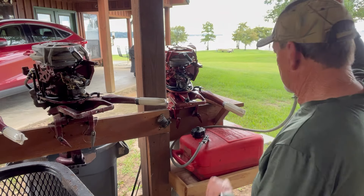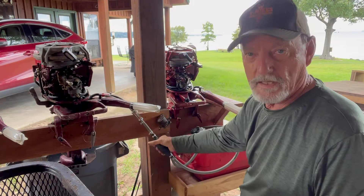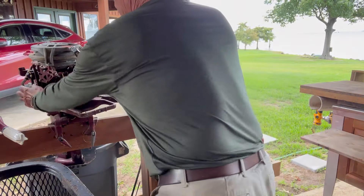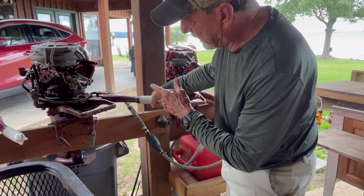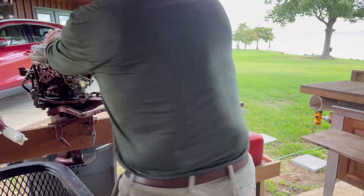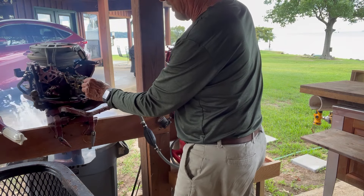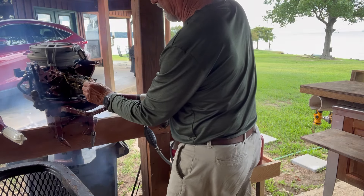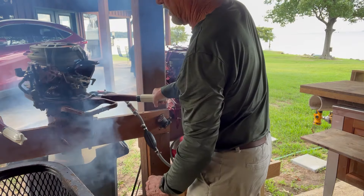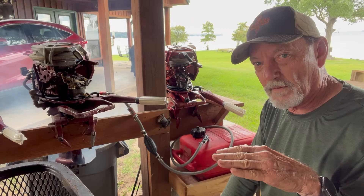I'm going to try to start up motor number one — put the gas to it. Both of them are 1958 18 horsepower. Let's see how motor number one runs. I've got it in forward gear, keeping it at pretty much high throttle, choke on. Pull the rope and see what happens. Okay, so it runs when it's choked, or partially un-choked it still runs.